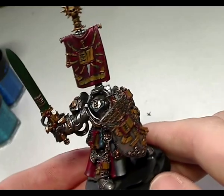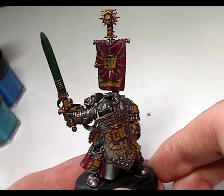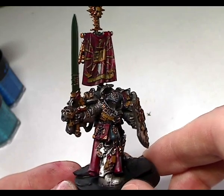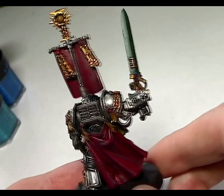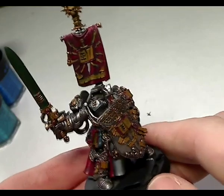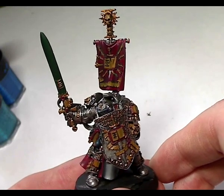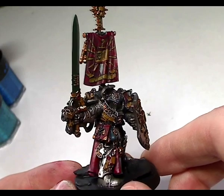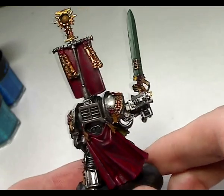I've wet brushed Bolt Gun Metal for the silver and wet brushed Shining Gold for the gold. I've painted Red Gore flat for the red areas, Dark Angels Green for the green, and Snakebite Leather for any bits of scroll parchment or bone. For the eyes I've mixed Enchanted Blue with some black and watered it down. I'd recommend Regal Blue watered down put into the eye sockets, then for the NMM silver I've used Codex Gray, and for NMM gold I've used Snakebite Leather again.